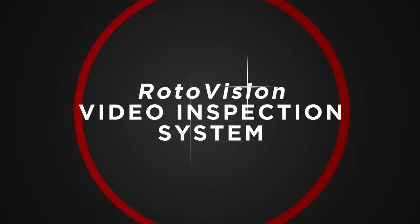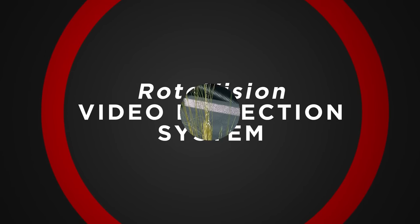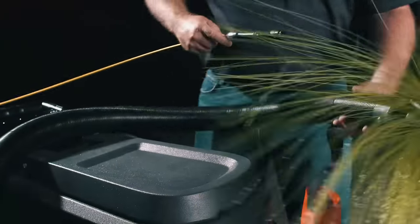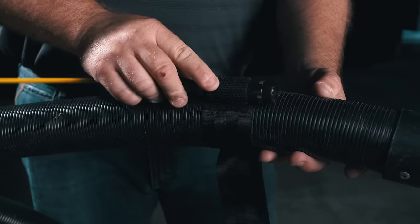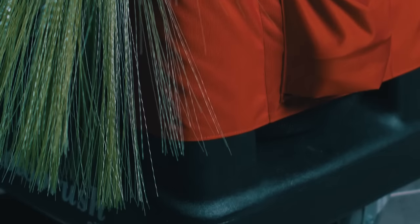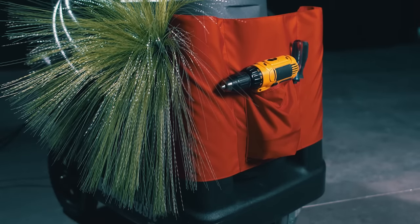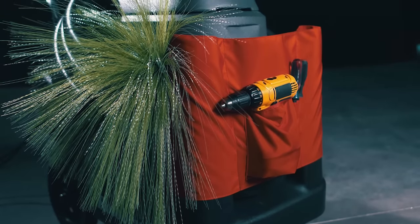The Brush Beast is equipped with the exclusive Roto-Vision video inspection system attached to the end of the hose, allowing the unit to operate at maximum capacity while recording video simultaneously. As far as storage goes, the Brush Beast has plenty of extra storage space built right onto the carrier.